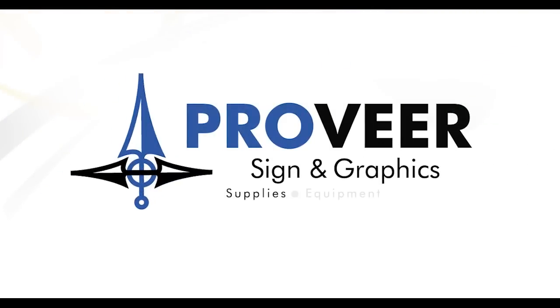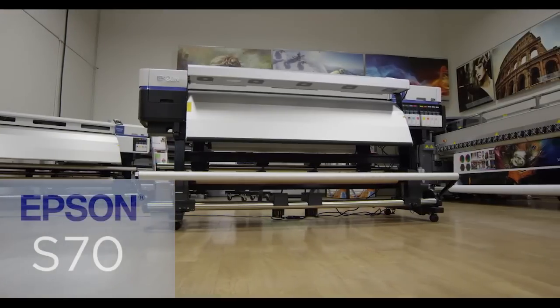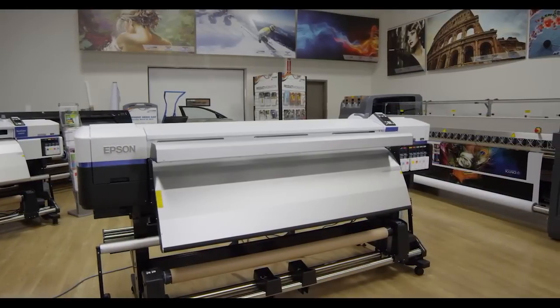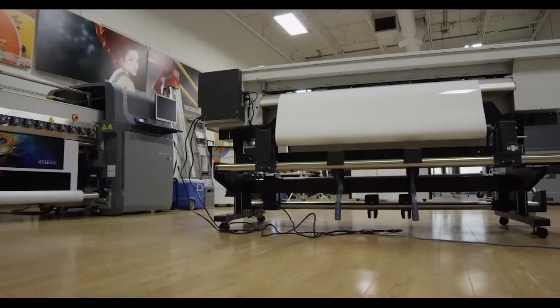Grover Sign & Graphics, your printing supplies, equipment, and services partner. The new Epson SureColor S70 is set to redefine photographic print quality for virtually any signage or fine art application.